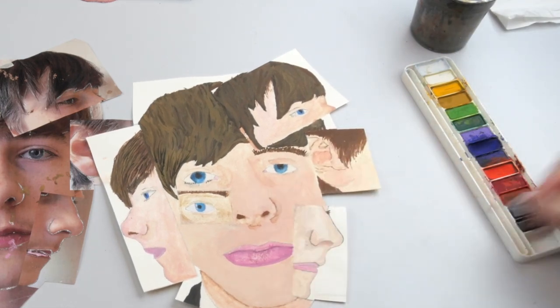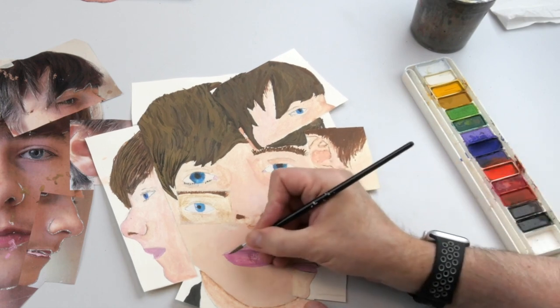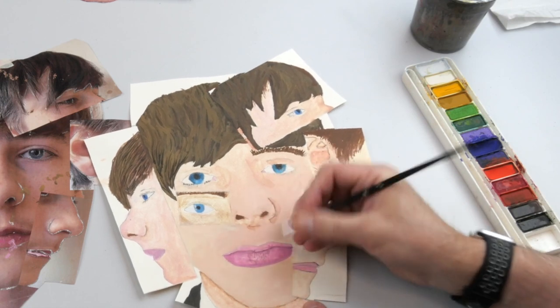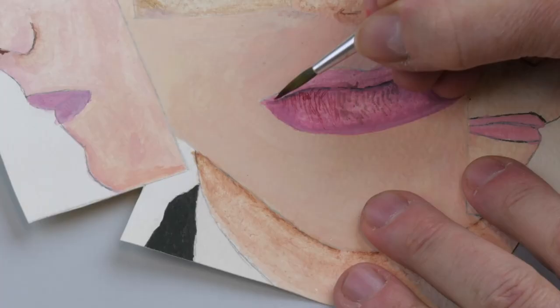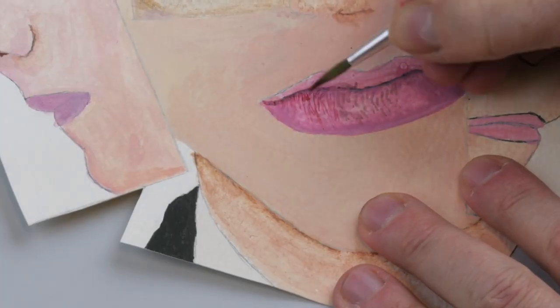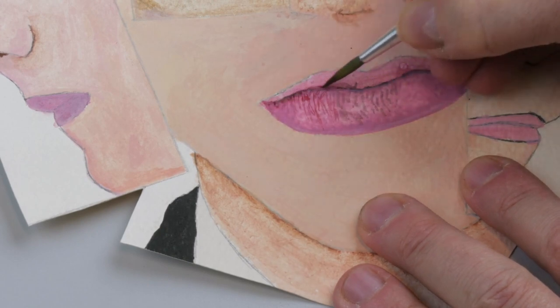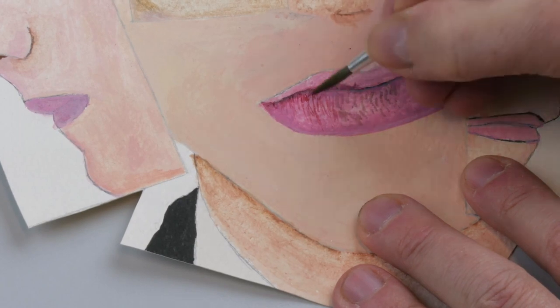There's some effort to put extra details in the eyes and extra details in the lips, but it's probably not gone quite far enough. There could be a bit more range of tone where the lips join.